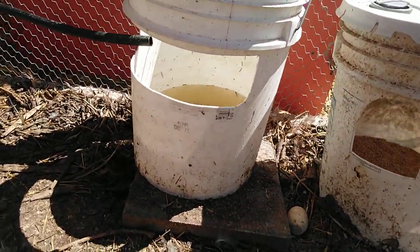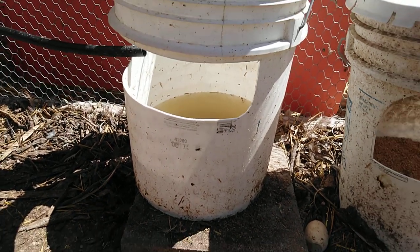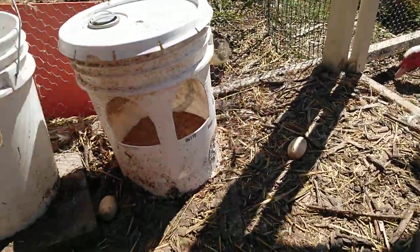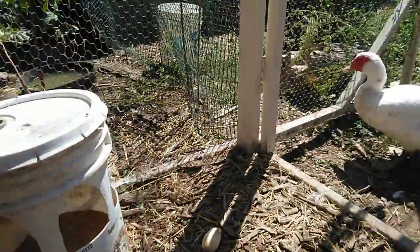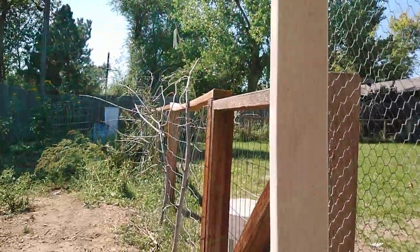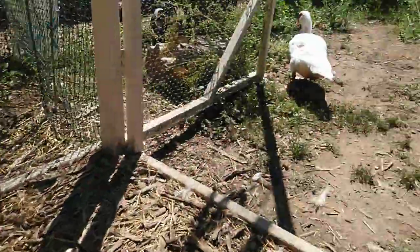The water is really similar. We have ours hooked up to a rain barrel that we can just run into it, and every few days we refresh it. These stay in the run, and they have a pool at the other end of the run, but you could easily just put another one of these water buckets in the run as well.